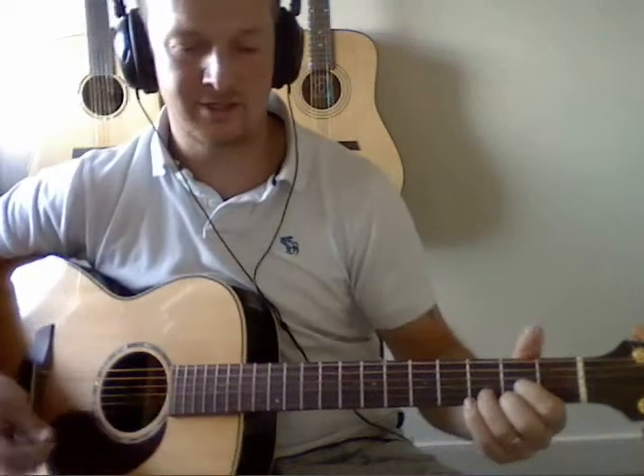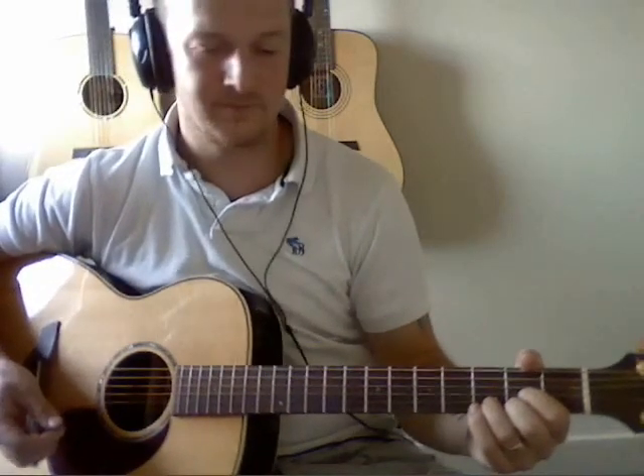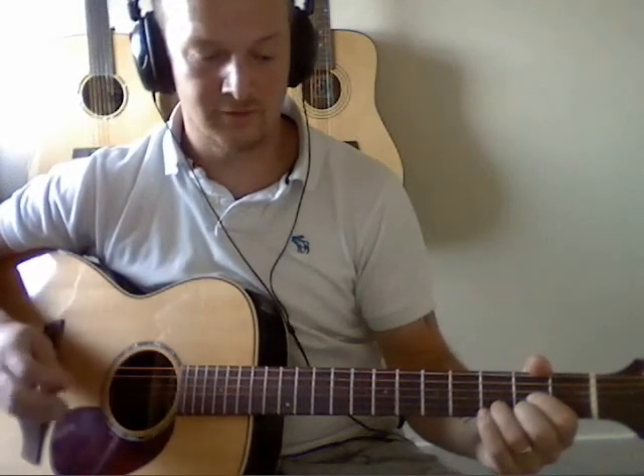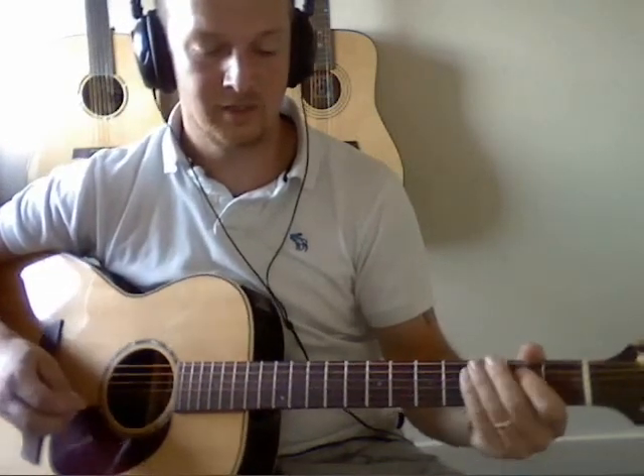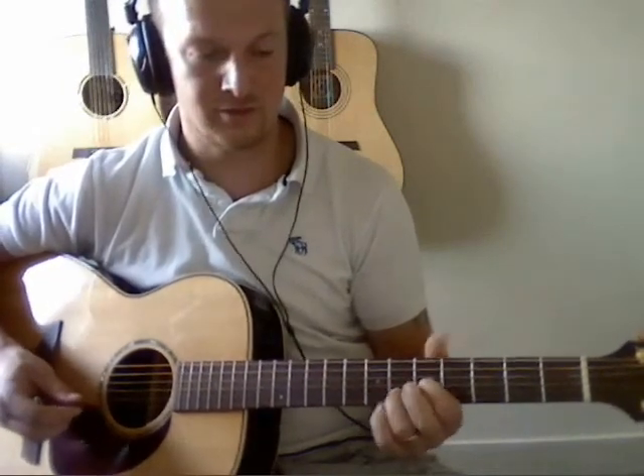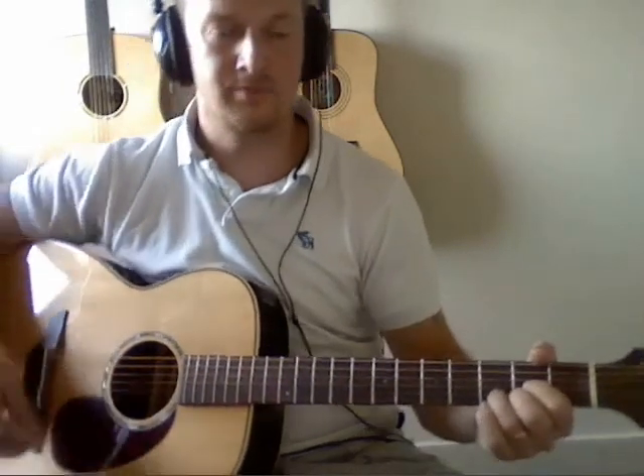And then you get to the link, which is just the same chords as the verses. Verse 2 is the same chords as the other verse, and so is chorus 2. The outro is just the same as the intro. So this is all them bits tucked together.